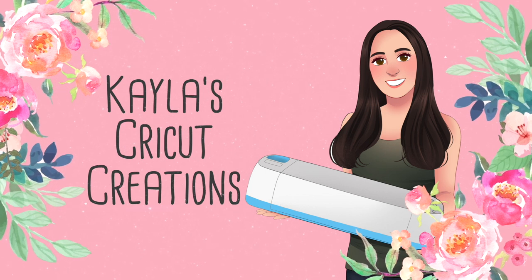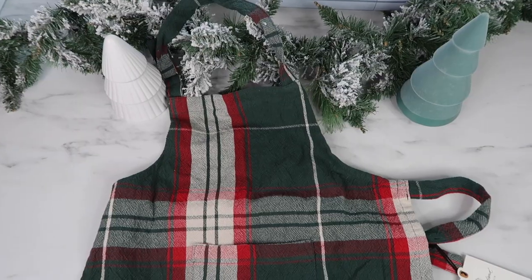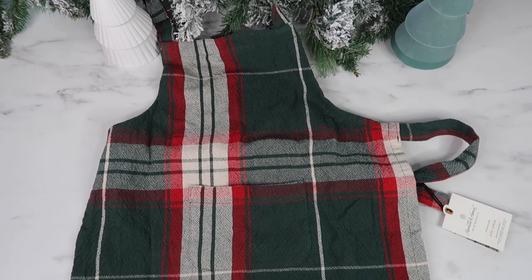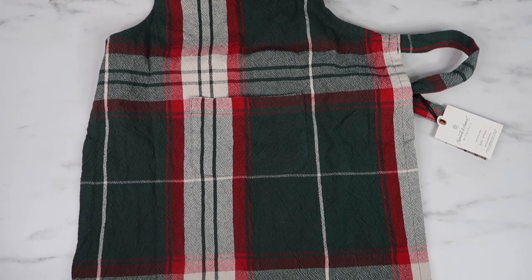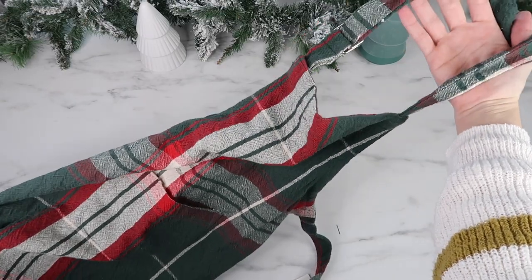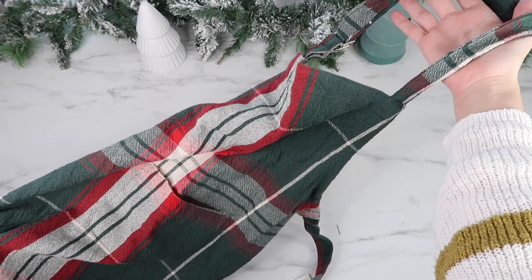Hey everyone, welcome back to another Christmas video on my channel. In this tutorial I'm adding heat transfer vinyl to personalize a kid's Christmas apron. My daughter loves baking with me, so I think this will be a fun project to make for her.